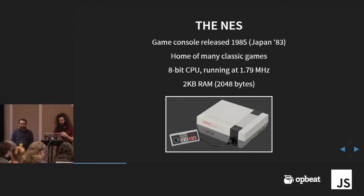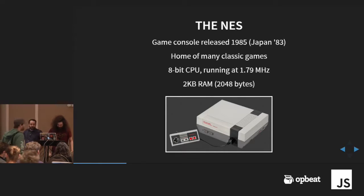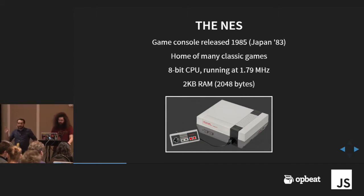Let me talk a little bit about what the NES is. It was a game console released in '85, extremely popular in the United States — it just blew up and revitalized video games. The important part is that it's extremely weak by today's standards: 8-bit CPU, and the key part is we only have a little more than 2,000 bytes of RAM. Not a lot to work with.